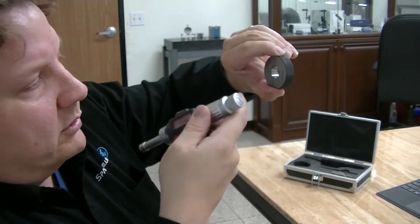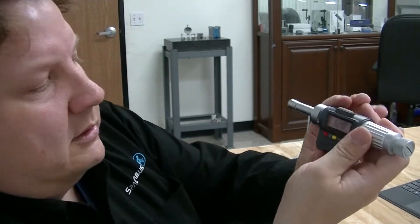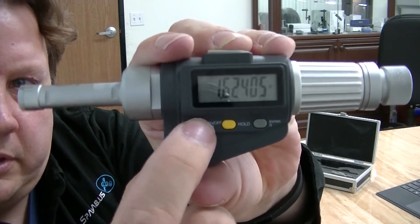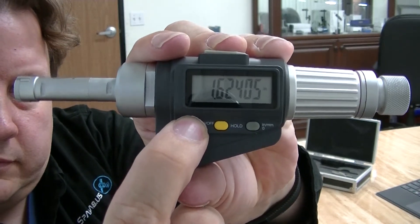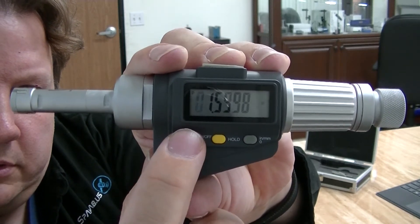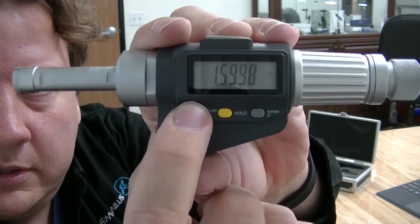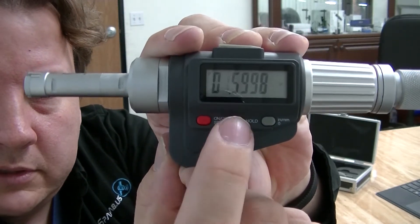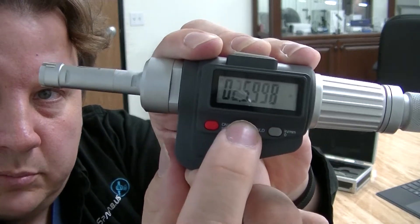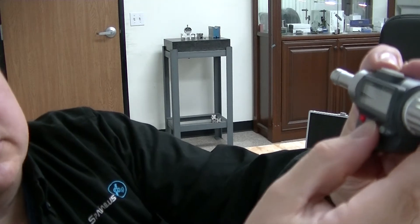So if you want to calibrate it, here's how you do that using the three buttons. Hold the red button down until it starts to flash. Then to move to the next one, we want to put it at 0.6299. I hit this button again and that moves to the next spot. It can go up or down by pushing these two buttons. So I'm going to set that to 0.